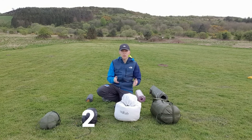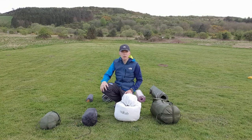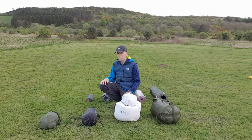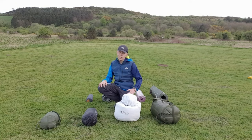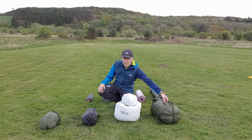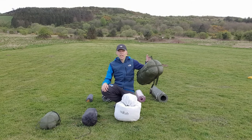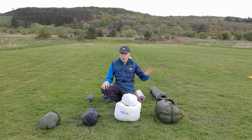Sleeping bags come in one, two, three, or four season. At the one season, I would stay away from that — it's probably going to be too cold, even on an average UK summer night. At the other end, the four season will keep you warm, but it's big, bulky, and heavy. Normally we take a four season if we know we're heading to an area with really cold temperatures.